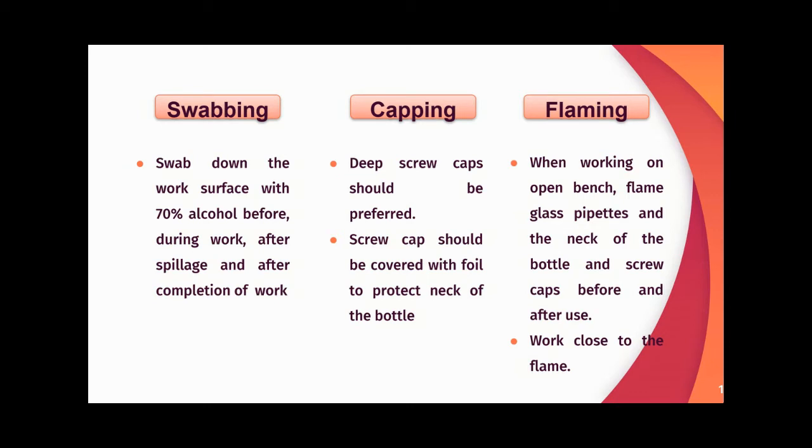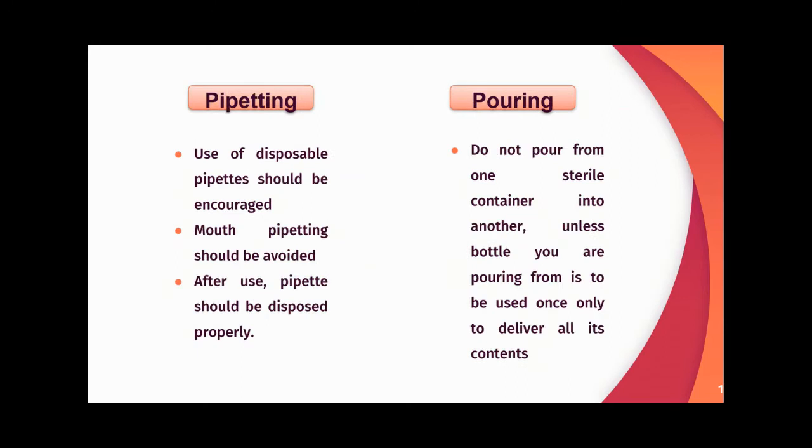For flaming, when working on the open bench, flame glass pipettes and the neck of the bottle and screw cap before and after use. Work close to the flame. For pipetting, use of disposable pipettes should be encouraged. Mouth pipetting should be avoided. After use, pipettes should be disposed of properly.